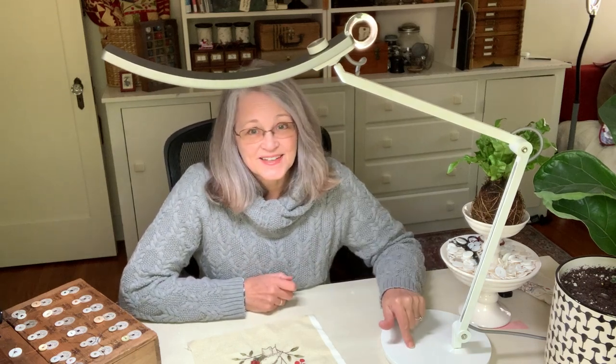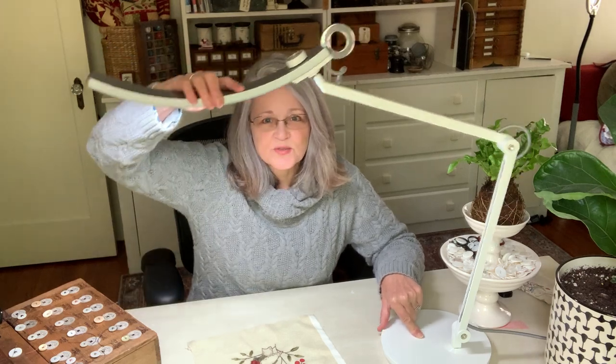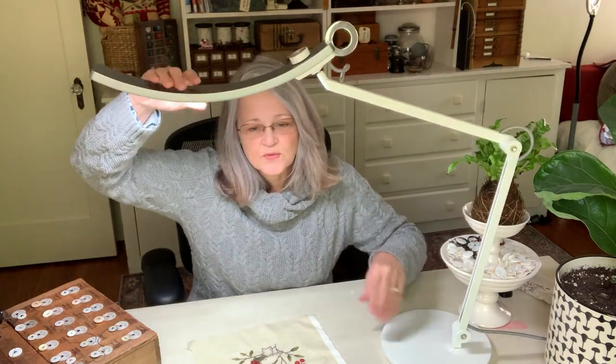There are a lot of things I really like about this lamp. One of them is this base — it is really, really heavy, so I can move this around and I don't have to worry about the base tipping over, which I've had a problem with in the past.